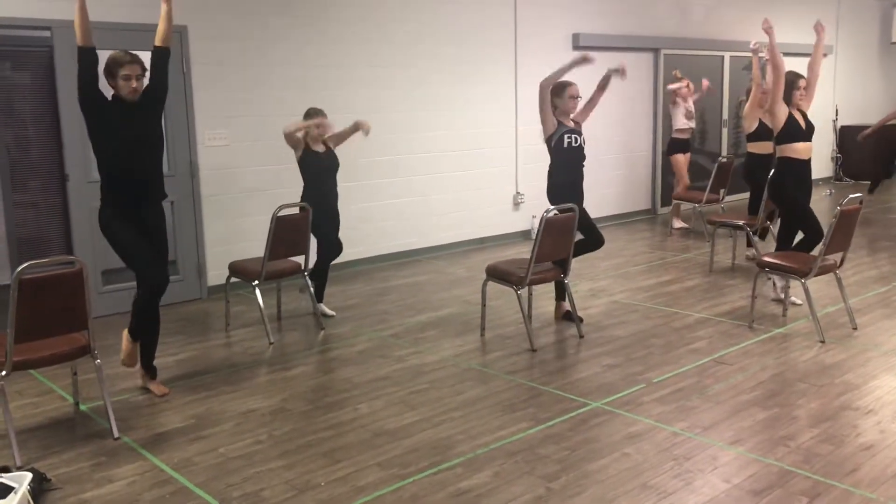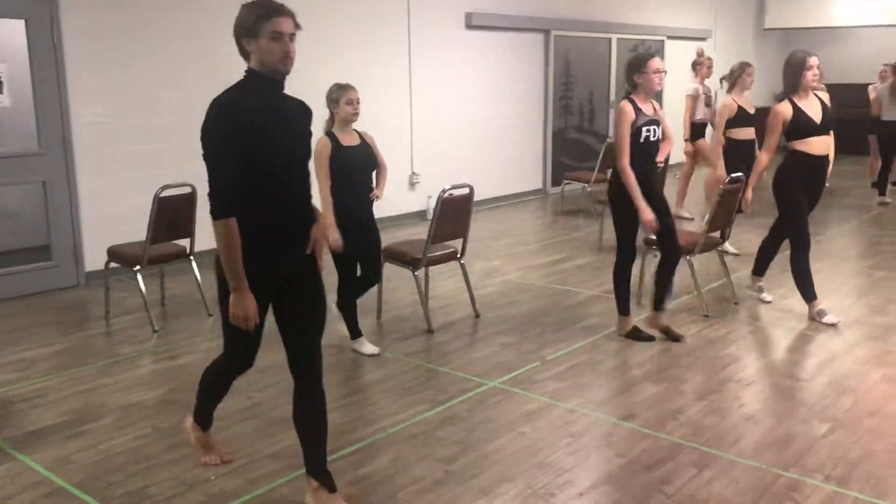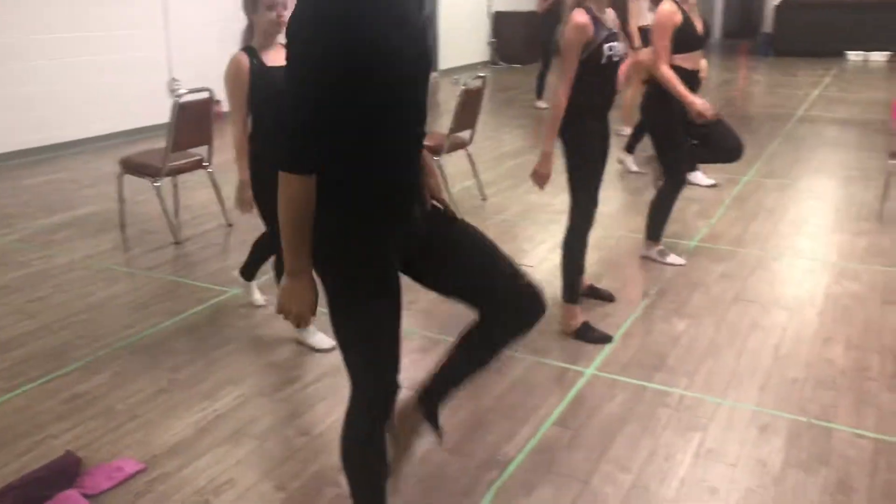Toe bonk right, double snap up, 1. Model walk with left to hip right away on 2-3-4-5-6. And big step on 7.